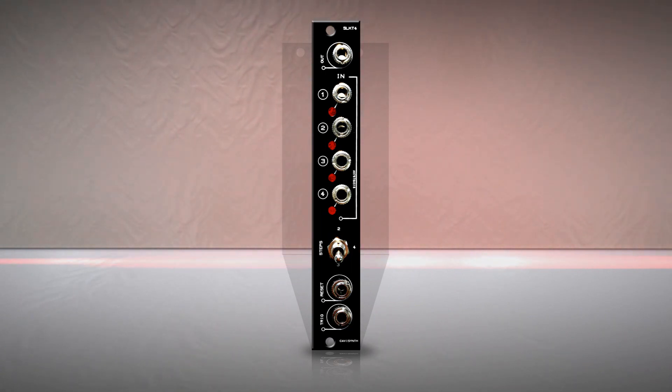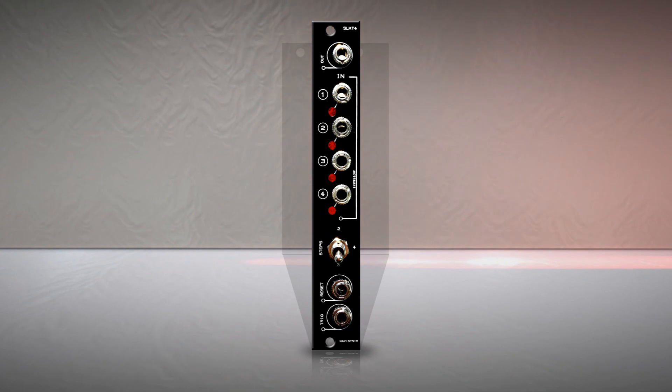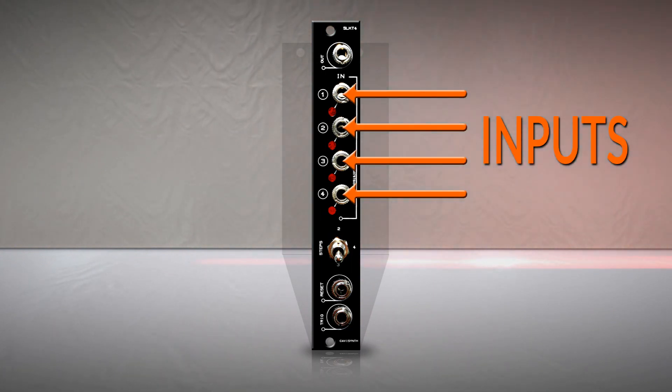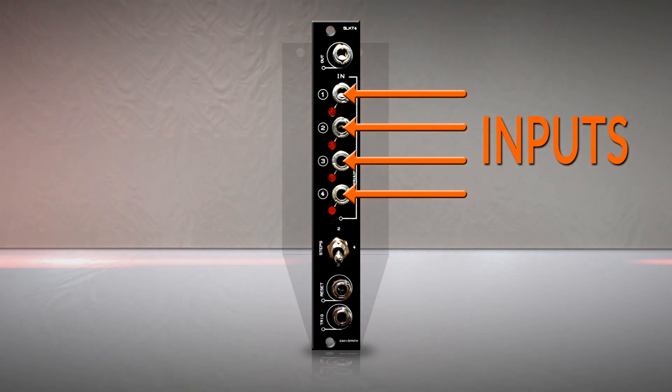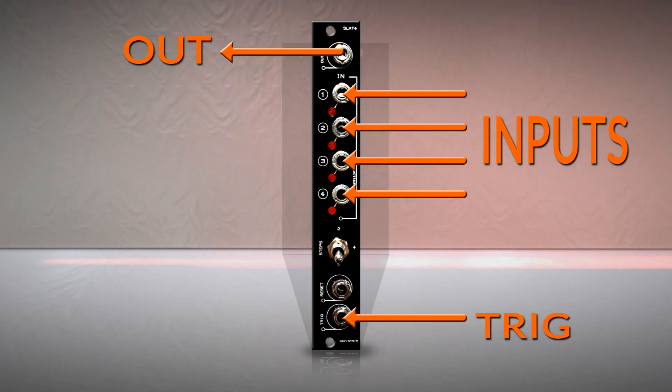Now let's do our homework and study quickly the panel. The SLK-T4 is designed for triggers, gates, CV signals, and slow LFOs. Those jacks will receive the input signal, and each one is equipped with a LED to indicate which signal is assigned to the output. The output jack is cleverly placed at the top of the module. Send the output signal to any desired CV input. To sequentially switch between the input signals, send a trigger to the trig input.